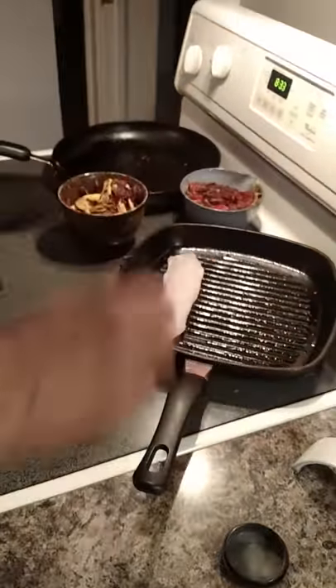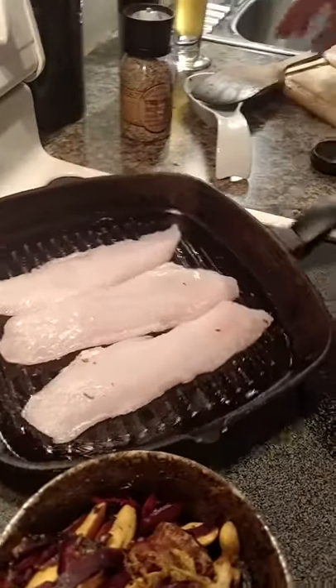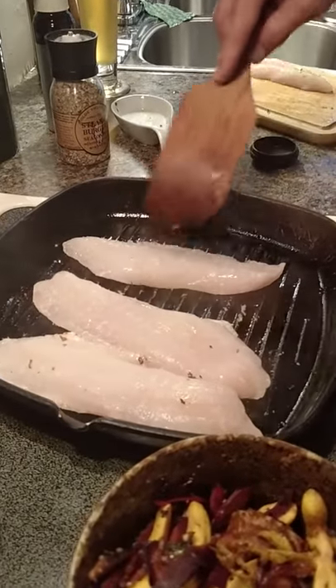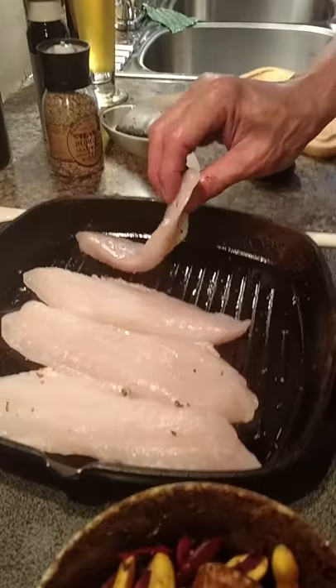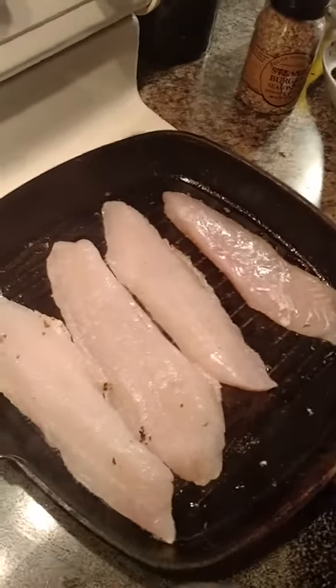Lay it in that ribbed skillet on a pretty high heat. The fish is very cold — it actually came out of the freezer, but it's not frozen. Beautiful fillet of black sea bass. It's going to be done.